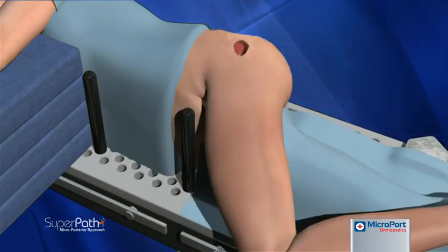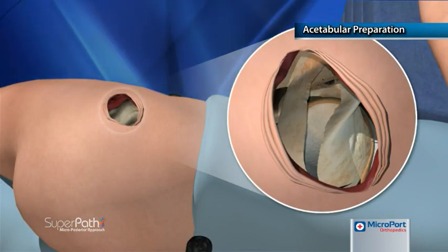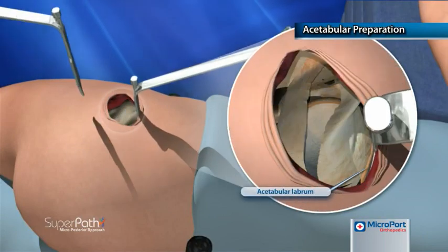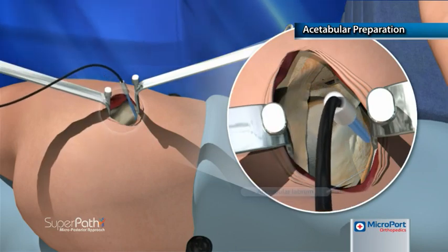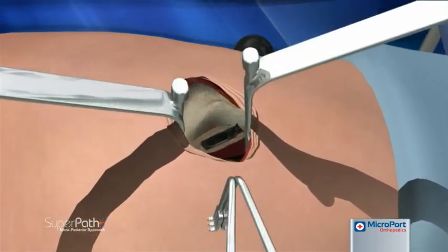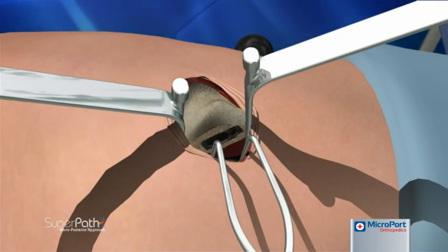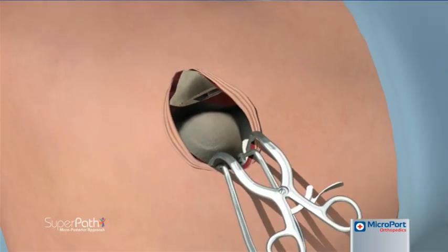With the operative leg returned to the original patient position, acetabular preparation begins. Two spiked Hohmanns are placed at the anterior and posterior sides of the acetabulum into the axilla between the capsule and the labrum. The labrum is removed, as well as any remaining tissue from the acetabulum. A Zelpi retractor is placed subperiosteally at the acetabular margin at the proximal wound, and a Romanelli retractor is placed immediately distal. The combination of these retractors provides rotational stability, after which the spiked Hohmann retractors are removed.